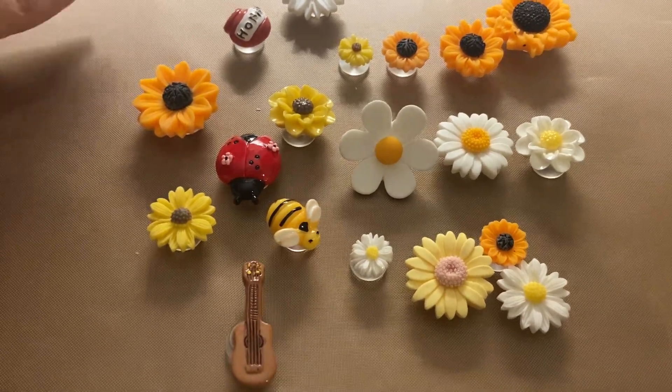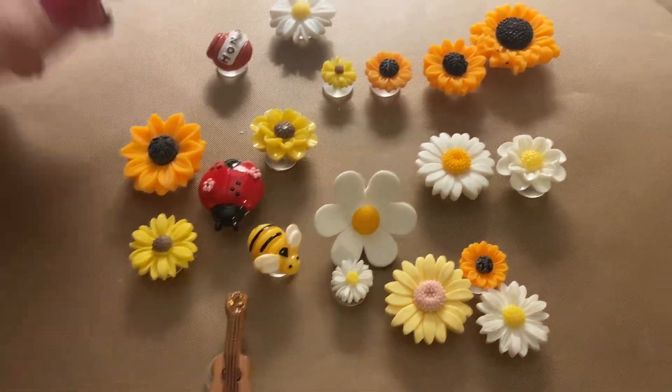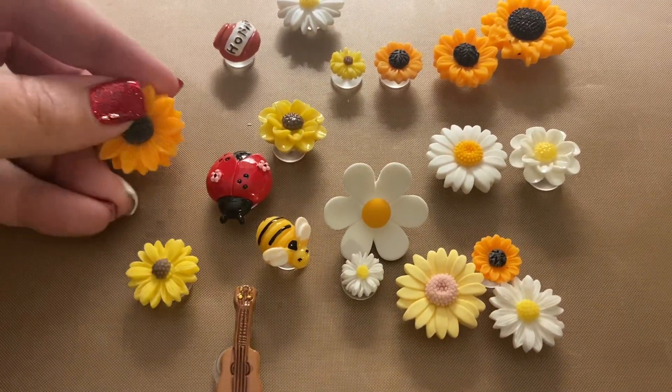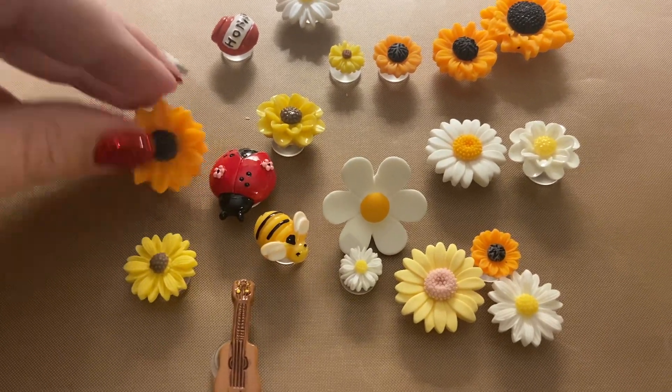Hi, my name is Crystal and this is a review of the Flower Resin Charms. These are a little bit sturdier than your normal croc charms, but they are really nice.